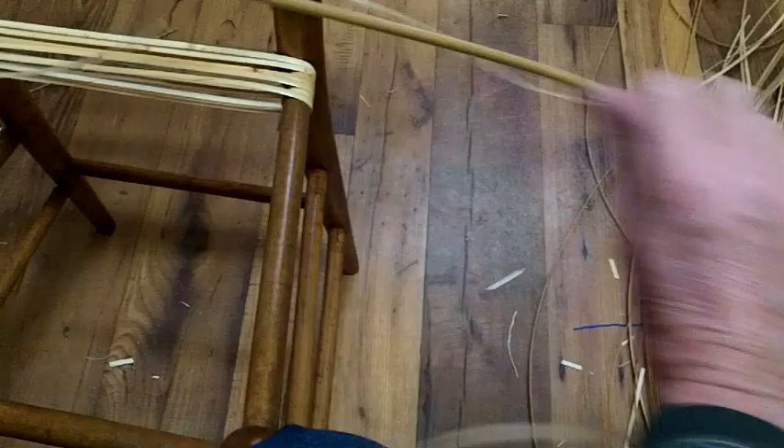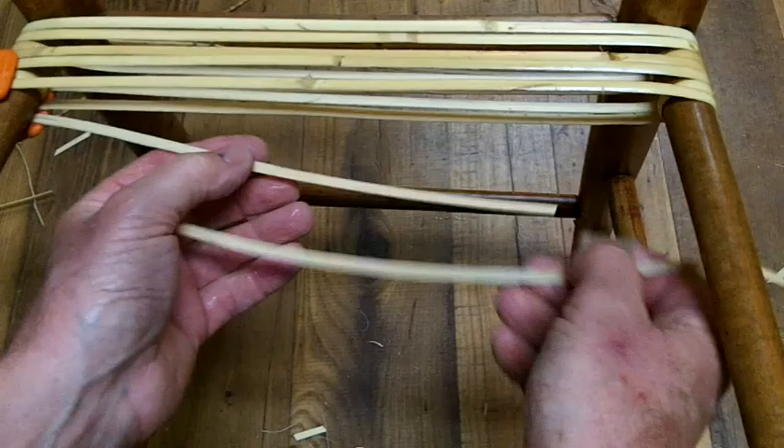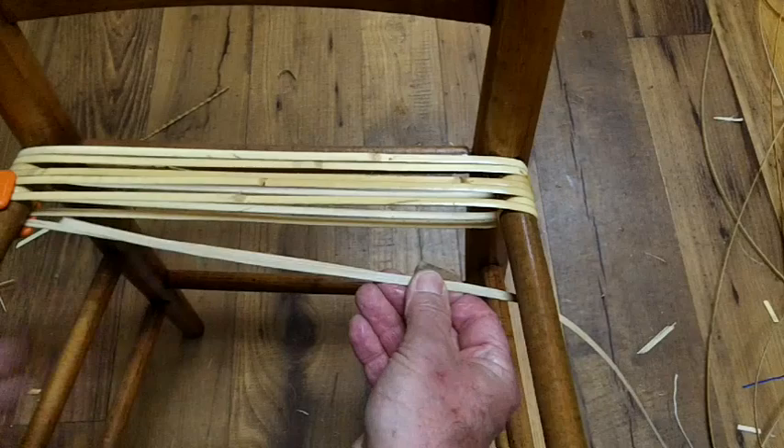You want to use your longest strands first — it just makes this part of the weaving go faster. Now I'm going to add this strand to the one that's there. I want this to be on top of the one that's there, not on the bottom but on the top. That's going to come into play later when we're weaving up against this piece. It'll be up and visible where we can see it and it won't cause us a problem.